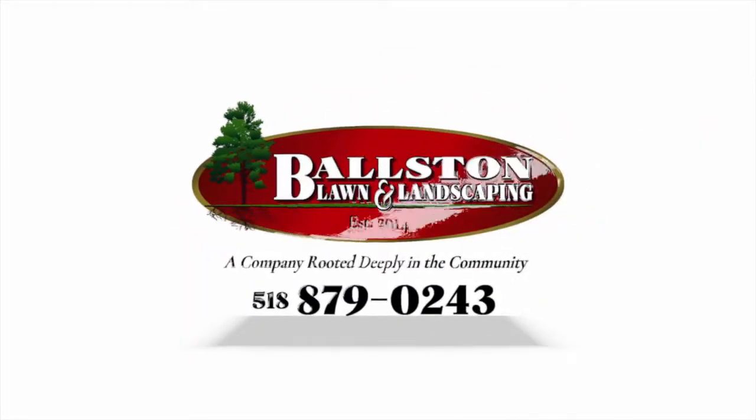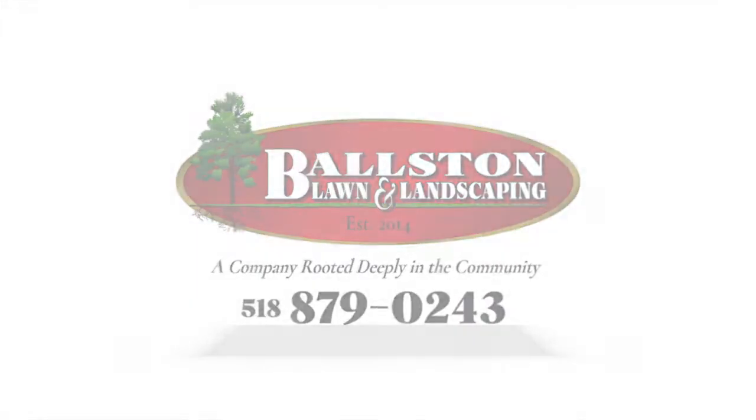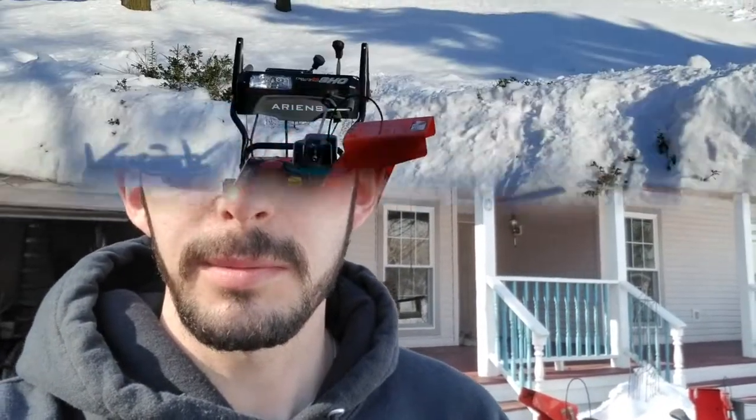This is Steve from Ballston Lawn and Landscaping, and you're watching Ballston Lawn and Landscaping on YouTube. I decided to make a quick video here at the new house. I'm going to give a quick review on the snowblowers here behind me. They're both Ariens — I think one is a 2017 and the other is a 2018 model. I'll just give a quick overview of them and what I think about them.